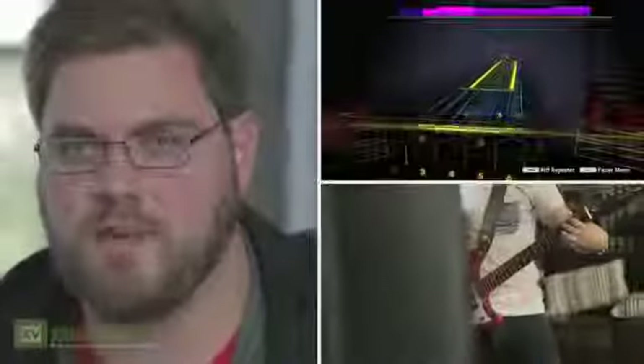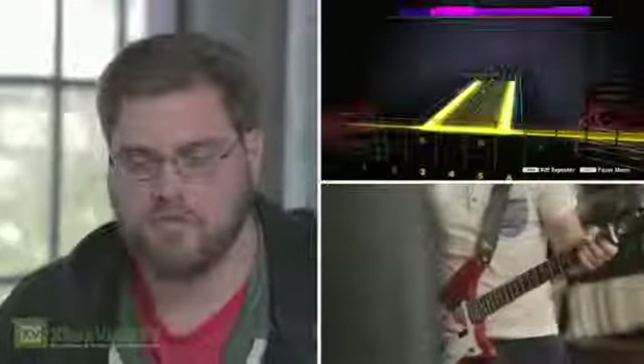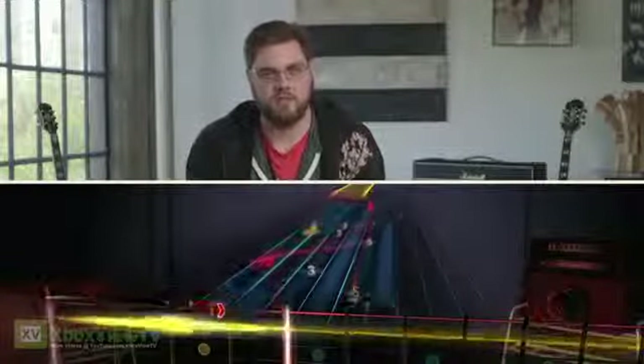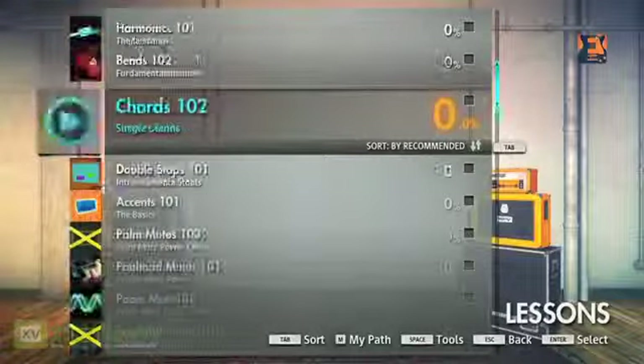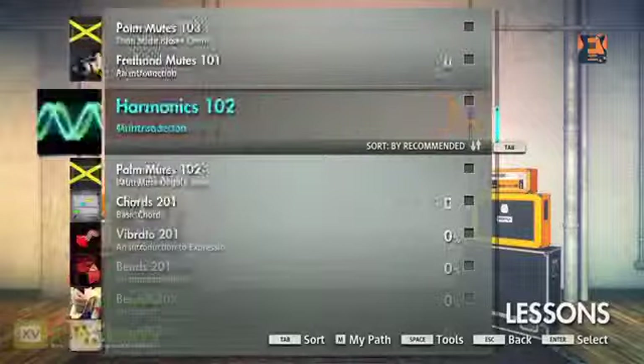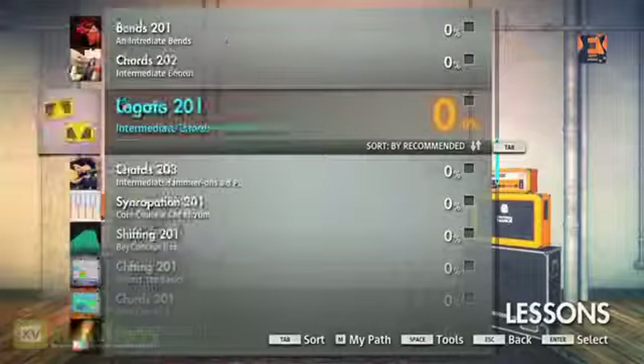With Rocksmith 1, we really just scratched the surface with a basic introduction to a basic technique. With Rocksmith 2014, we really wanted to break things down more from the very beginning to very advanced applications of each technique. There are more than 80 lessons covering topics for guitar and bass, and extra things like tuning, alternate tunings, and how to take care of your equipment.